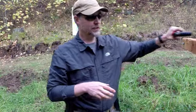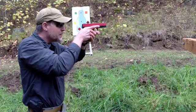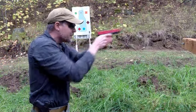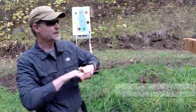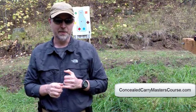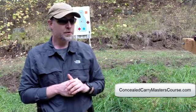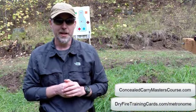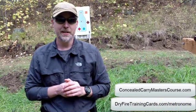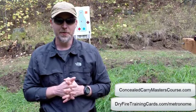One of the things you saw me do was come up and get what's called 'on the rail' and then extend out to the target. That concept of getting on the rail comes from concealedcarrymasterscourse.com — from retired Navy SEAL Larry Yatch. It's a great course and you should really check it out. For more drills like this, head on over to dryfiretrainingcards.com — there are over 50 drills you can do. Thank you very much.